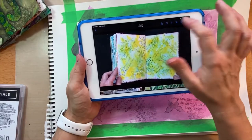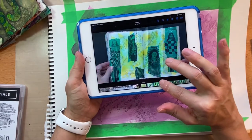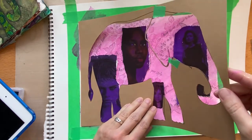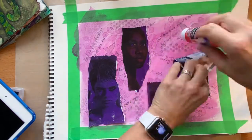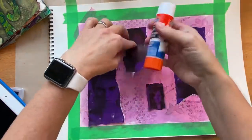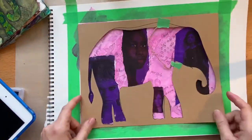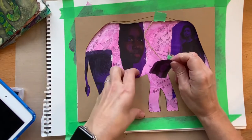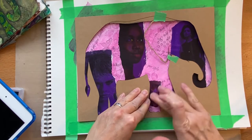So next is adding the image transfer collage pieces — that's what we're going to do next. We're going to glue those down, and I'm just going to lift that up carefully. I'm going to use a glue stick. And I'll just tuck her in.